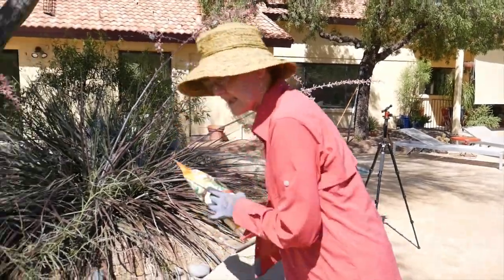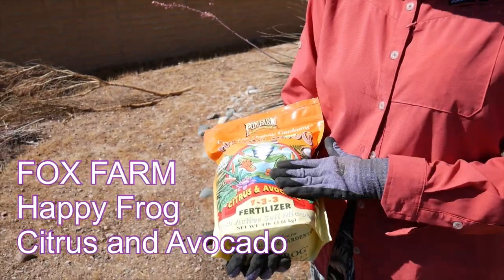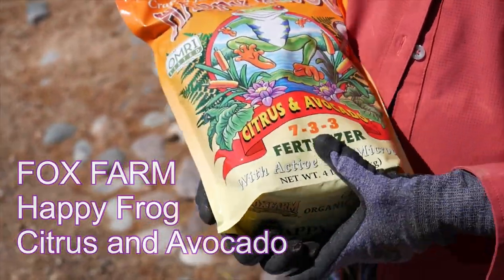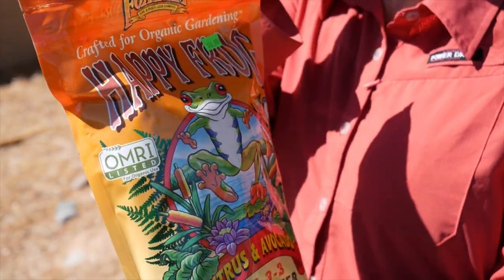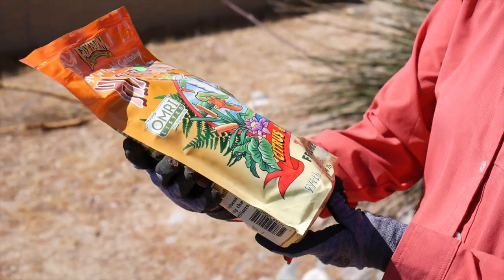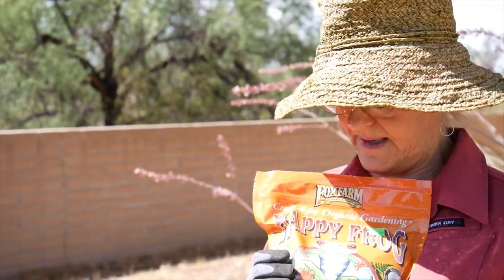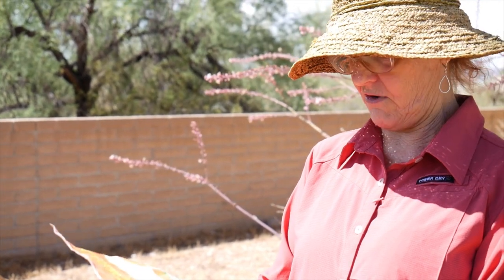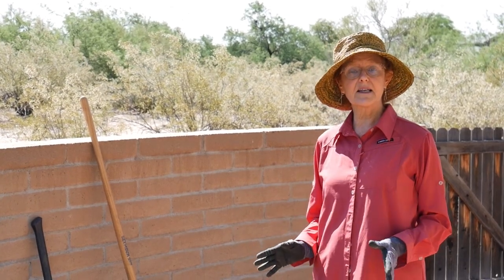I wanted to show you the fertilizer I'm going to use. When I fertilize in September, I'm going to use a specific citrus food. I like Happy Frog, but there are many different brands — E.B. Stone, Down to Earth. A lot of companies make it because citrus likes slightly acidic soil. I've also used cottonseed meal for citrus trees, but this is a nice blend.